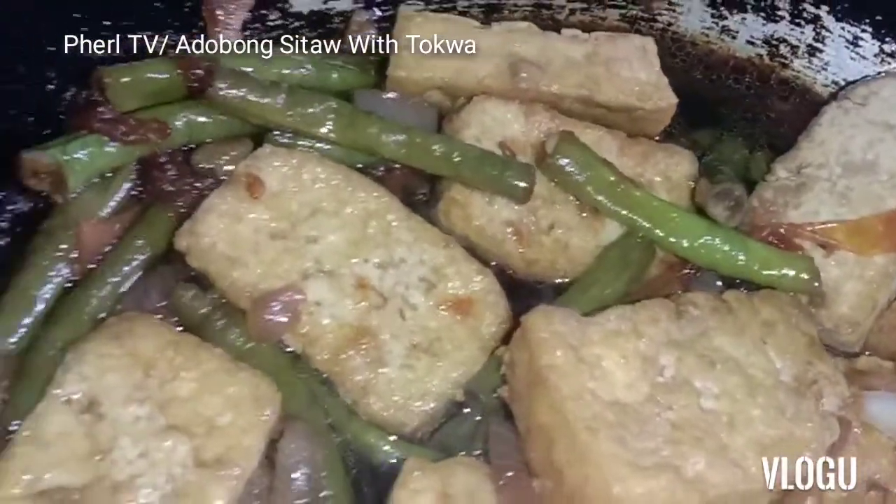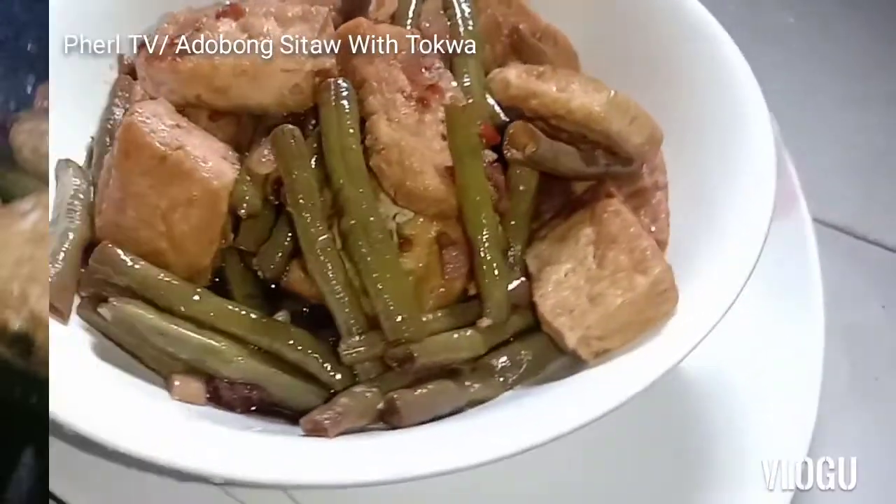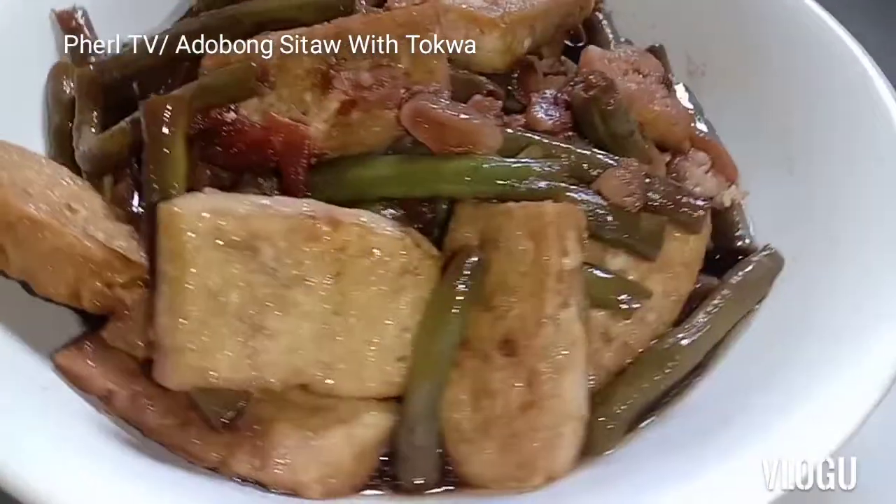So that's it! Let's have our lunch. Yummy, yummy, yummy! Let's have our lunch.